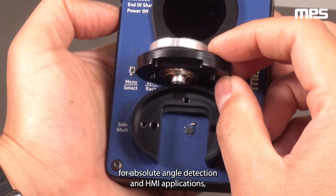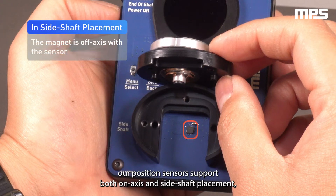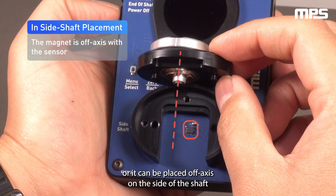For absolute angle detection and HMI applications, our position sensors support both on-axis and side-shaft placement. That is, our sensor can be located in the standard configuration at the end of the shaft on axis, or it can be placed off axis on the side of the shaft as shown here.